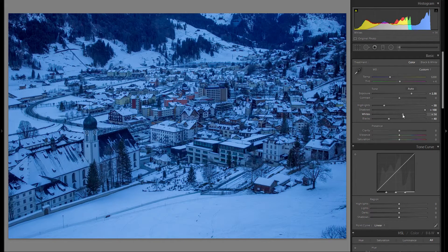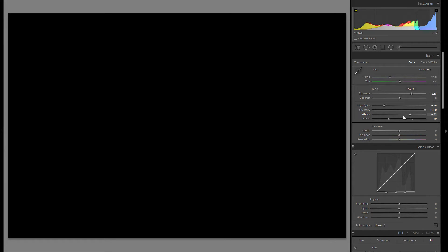For the whites, you want to bring them up and also hold down the Alt key. Everything that is black means it is not clipped — meaning there is detail in the whites. Everything that starts to show another color means those white portions of those areas are clipped, so you just want to bring that to the right without clipping anything, generally speaking.